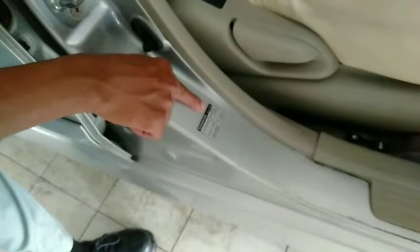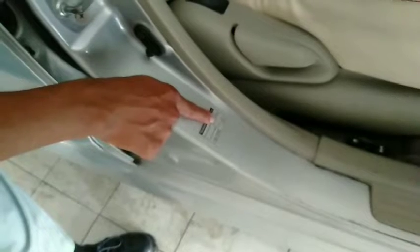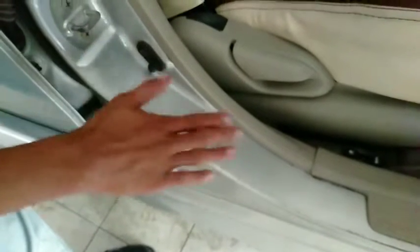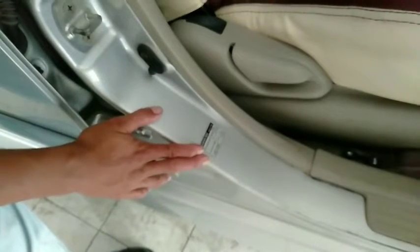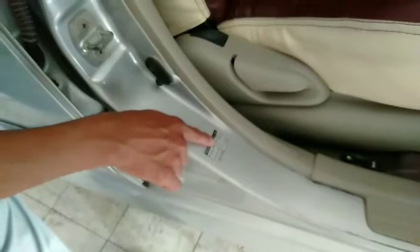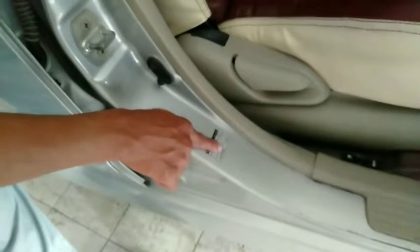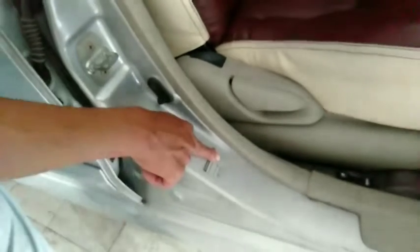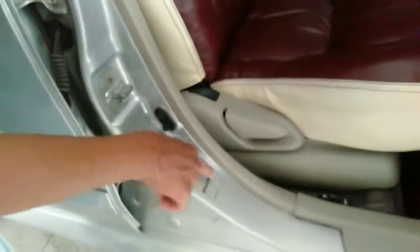Kita gunakan satuan PSI. Untuk kendaraan ini tekanan angin ban depan adalah 31 PSI, dan untuk ban belakang adalah 35 PSI. Setiap kendaraan mungkin berbeda-beda tekanan angin bannya, kita bisa lihat di stiker pada pintu supir bagian sebelah kanan.